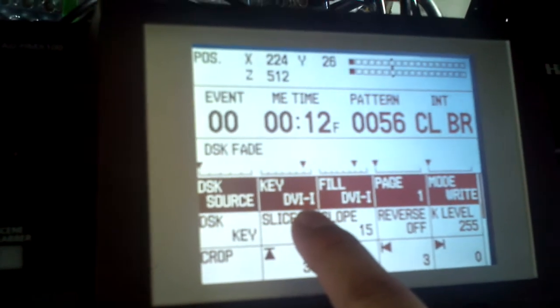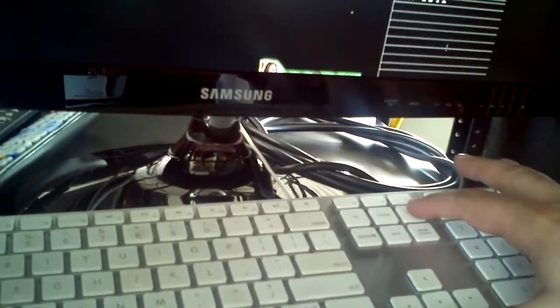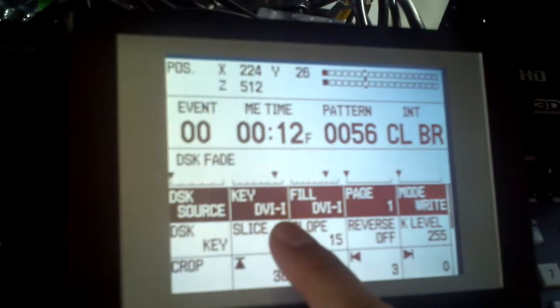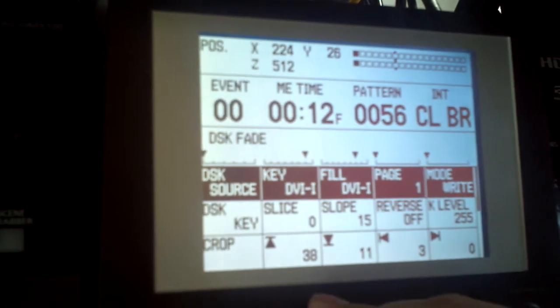Page two is empty, but page one is now written with the DVI key shape as this white shape. When I use the keyboard to go to the next key and go up a level, you can see we can still see through her hair — that's because we're still using DVI as the key source. But when I rotate this to the title, you'll see we are now seeing the hair properly. If I go back to DVI, the black areas drop out.